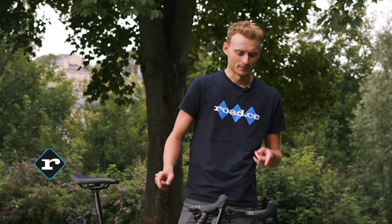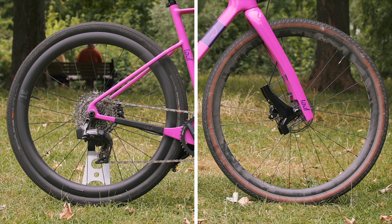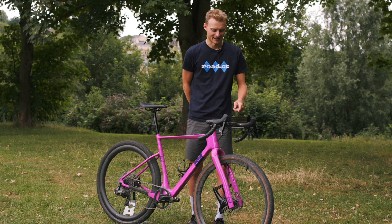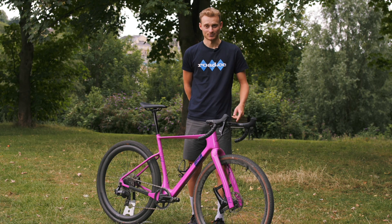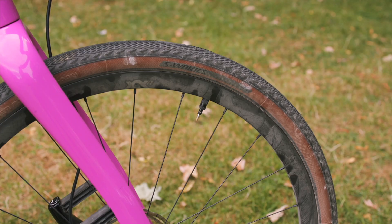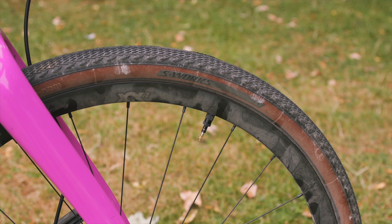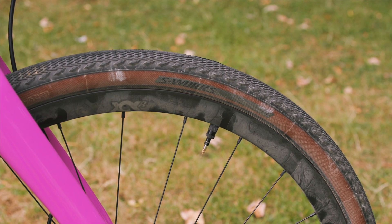You might notice that it's got mismatching wheels, and this isn't really a deliberate act. It's just that I was quite late for work, I buggered up a disc rotor and had this wheel spare, so I put this one on. This is the wheel that it came with — the E13 XCXR wheels.